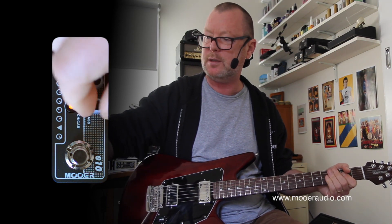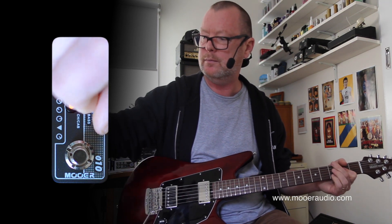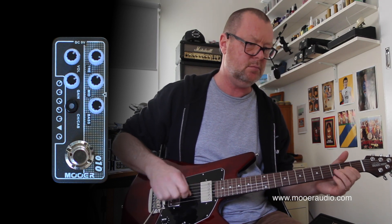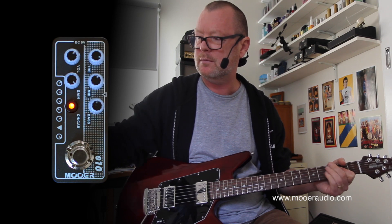The bass is already pretty tight, but if we want it to be tighter we just wind it down, or wind it up for flubbiness. Full gain.